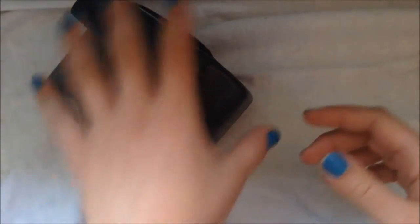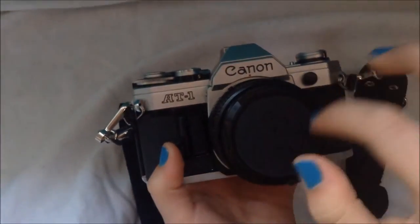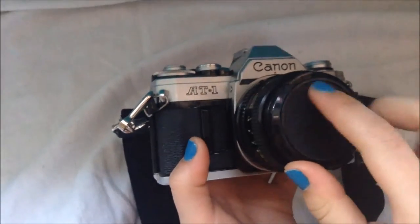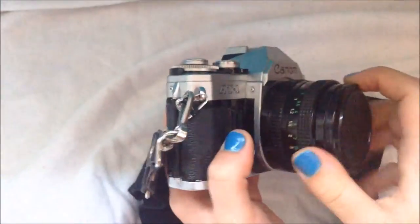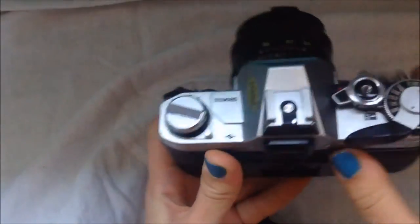Our next camera, a little further advanced than our Polaroid, is the Canon AT-1. The better known model is the AE-1 — the only difference is a couple of exposure settings, as this is a little more basic. But it functions the same way. It may look a little intimidating at first with all of these dials, but I will give you a quick walk through. I will show you the film this uses. This lens is an FD lens, 50mm, and it is the original one.